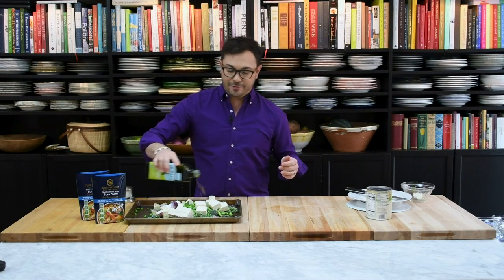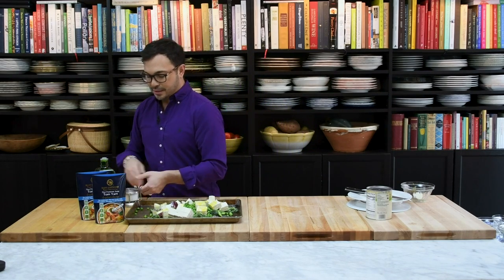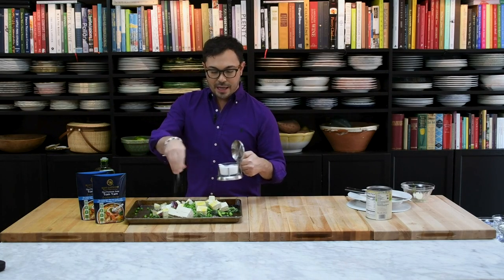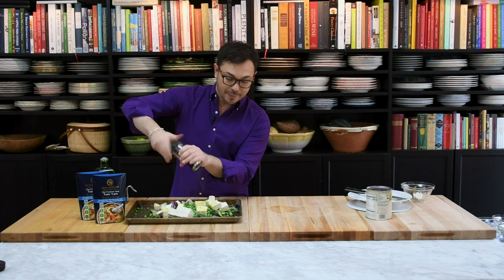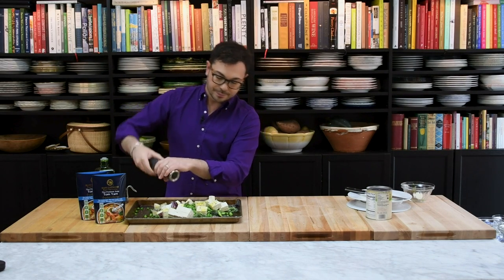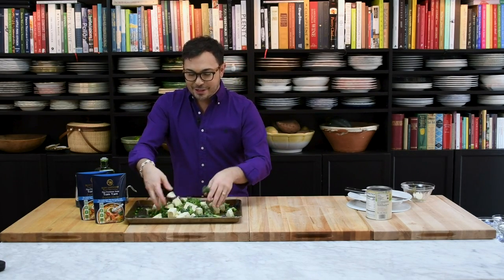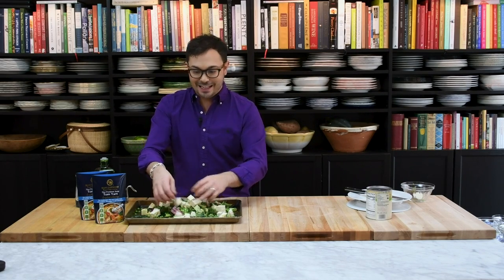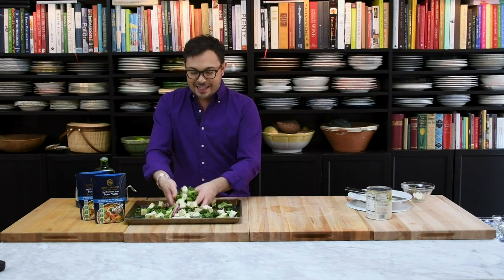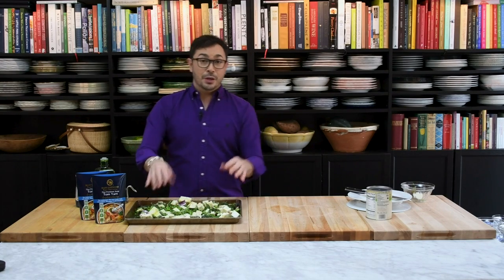Some olive oil — about four tablespoons — just drizzle it over. Some salt, about three-quarters of a teaspoon; I use sea salt. And some freshly cracked black pepper, same amount. Toss it all together with clean hands. This is going to roast in a preheated 400-degree oven for about 15 minutes, and everything is going to get nice and caramelized. The vegetables are going to be perfectly cooked, and we'll be halfway there to our Tom Yum soup with tofu.